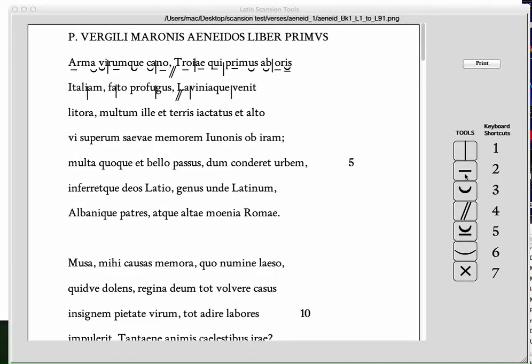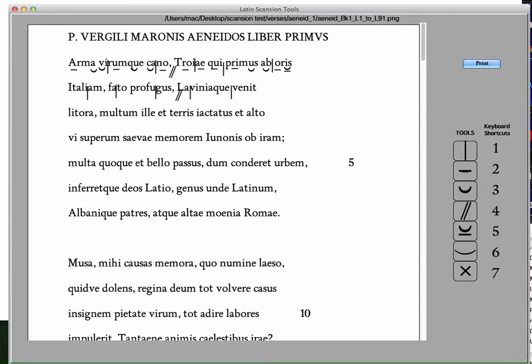Simply, he clicks on a tool and then places the symbol where he wants it. We have seven symbols and you can also use keys.